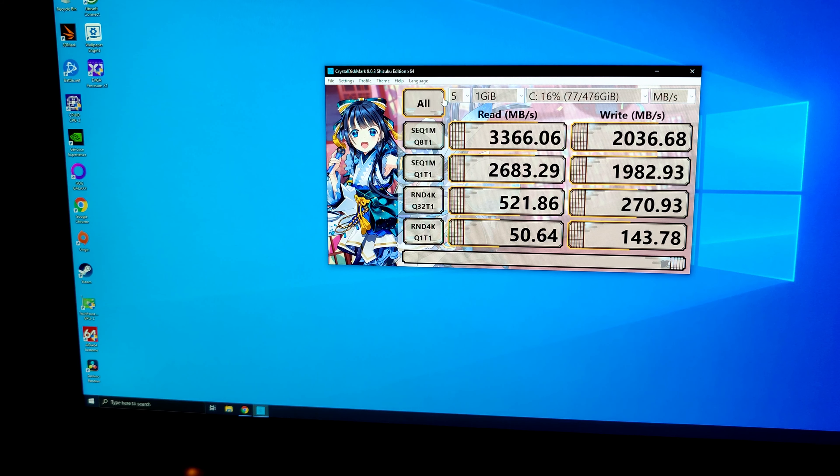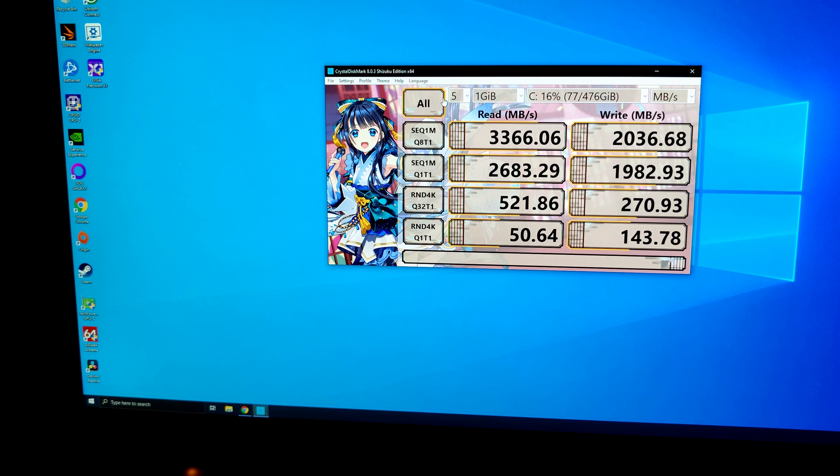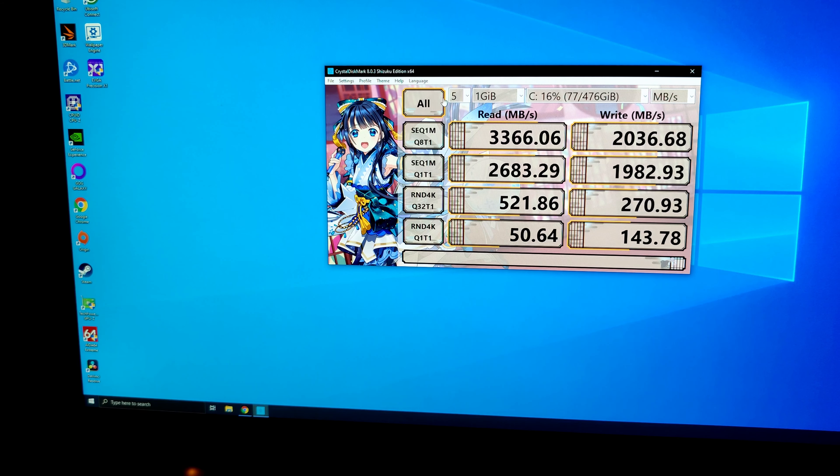After about 45 minutes of moving stuff around, we've got the computer moved in here. Now let's boot it up. Turned on — that's a good sign. Gave me a screen on the monitor — that's a good sign. Is it just going to boot Windows that I had on my main computer now? That would be pretty funny.